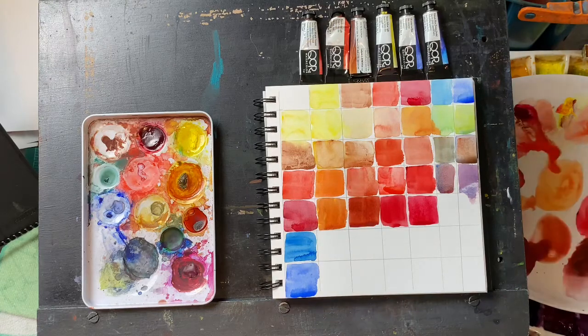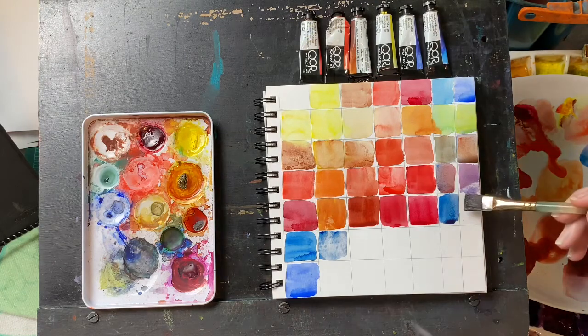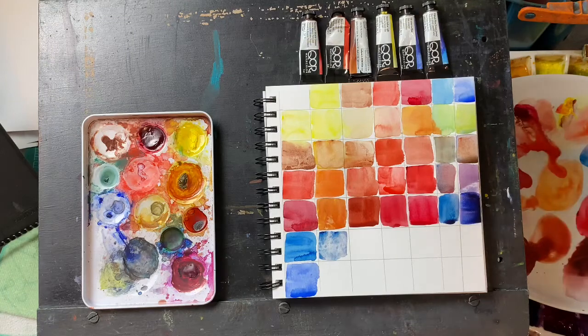Alizarin crimson and phthalo blue — that's a pretty color. Alizarin crimson and ultramarine — and we got a gorgeous color; it looks like a dioxazine violet there.